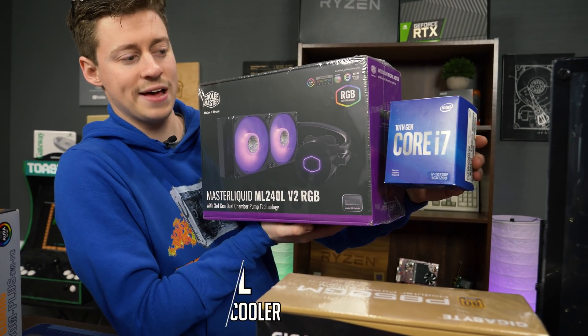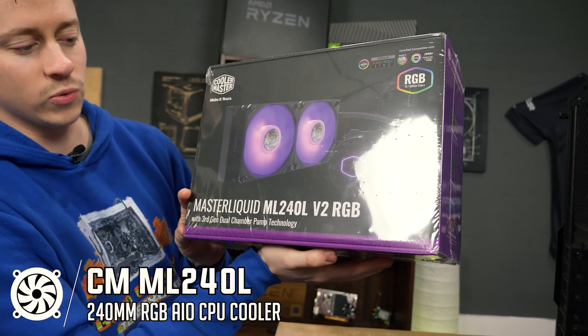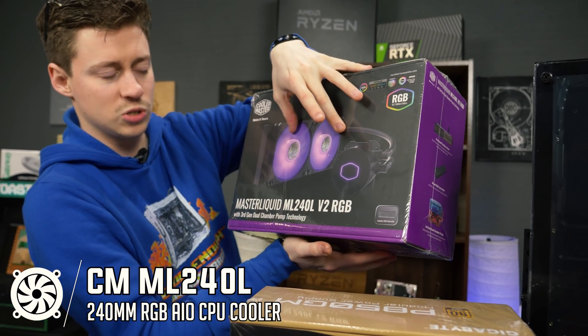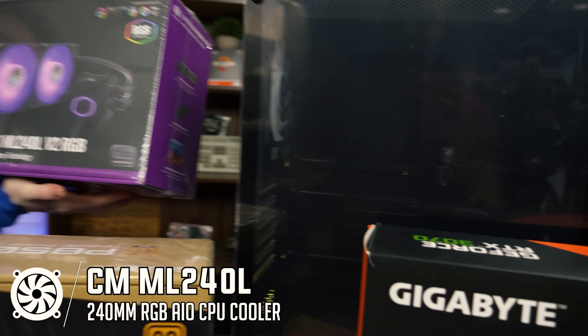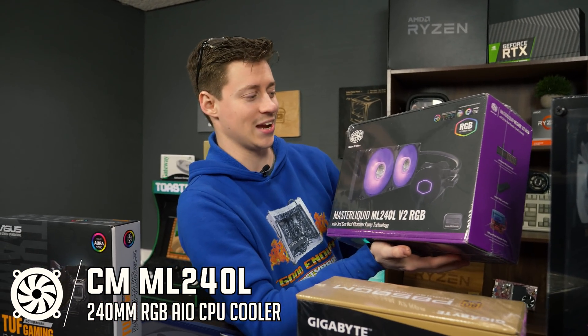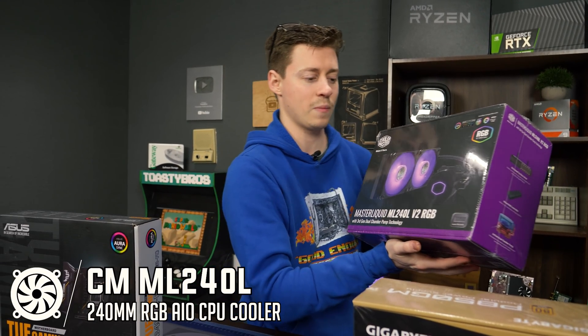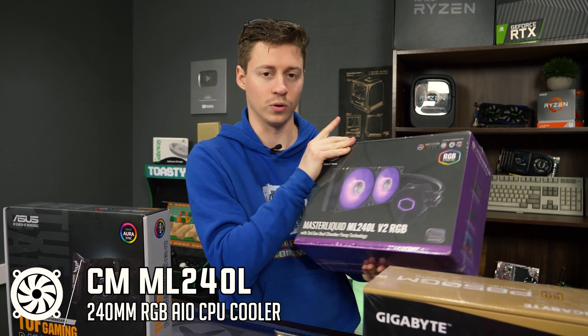To cool this i7 — it does come with the stock cooler, you don't have to do this — but we have the Cooler Master Master Liquid ML240L V2 RGB. That is a mouthful, but it comes with two RGB fans, which we're hoping will work well with BitPhoenix's RGB fans. This is just one of the cheapest AIOs you can get and we've had no issues with them. Cooler Master makes really good yet budget-affordable AIO cooling solutions.